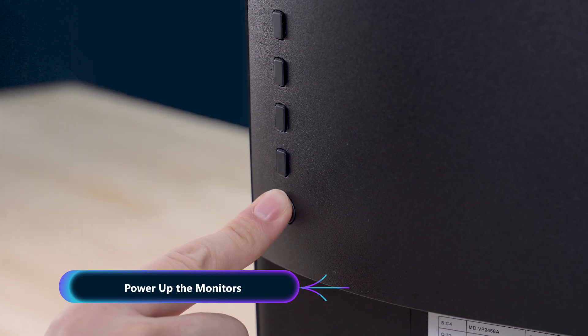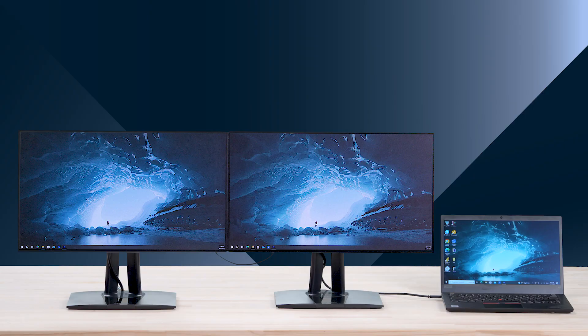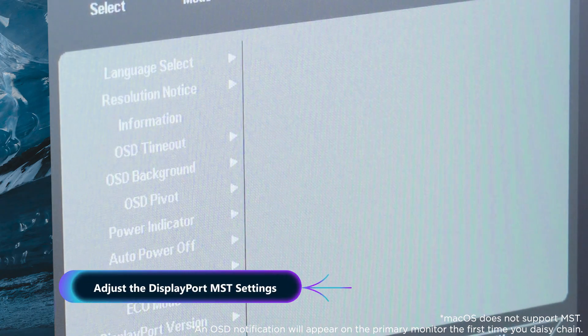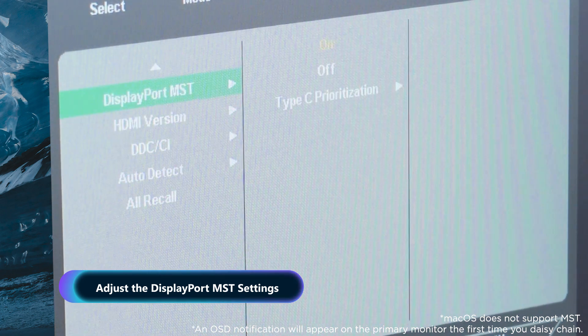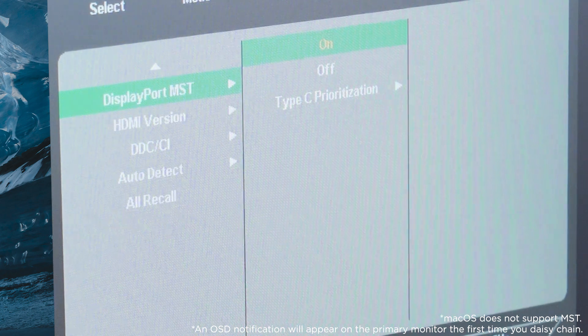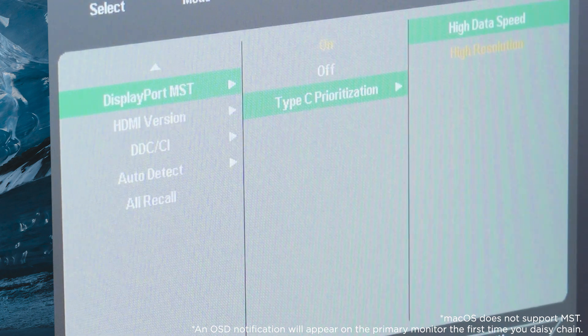Once all your monitors are connected, power them on. Your daisy chain setup is now almost complete. For the best performance, access the DisplayPort MST menu in the primary monitor's OSD settings and set USB-C prioritization to either high data speed or high resolution, depending on your needs.